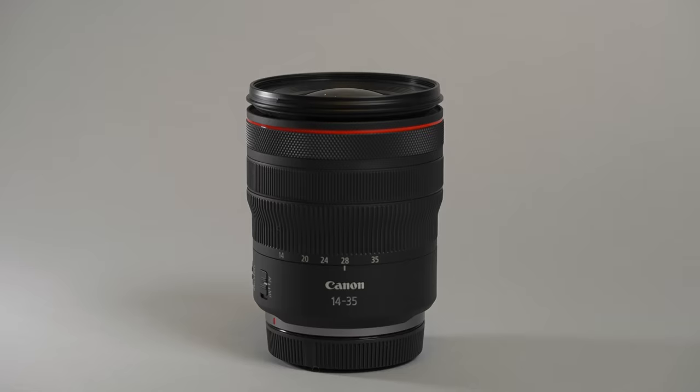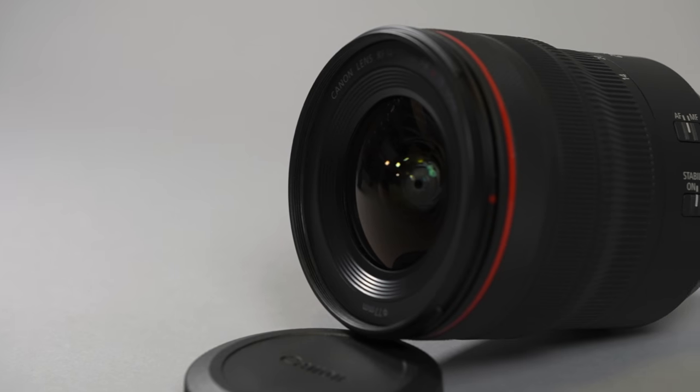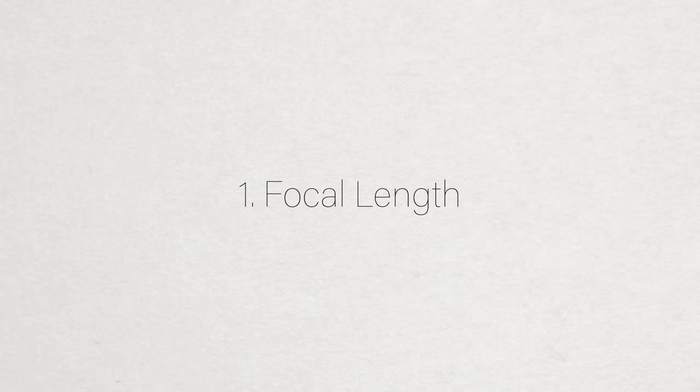Back in June of this year, Canon announced the release of the RF 14-35mm f/4 lens. This lens now provides full-frame EOS R users with ultra wide-angle coverage. After spending a lot of time shooting with this lens, I wanted to point out the features that stood out to me the most.